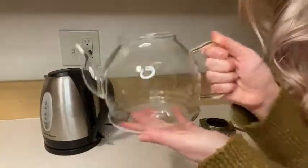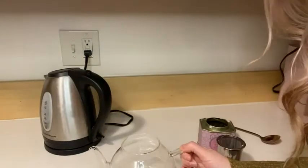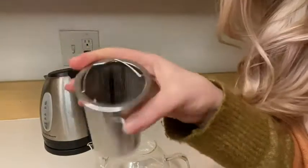You can see how you can take everything apart — it's really easy to clean. I just put my loose leaf tea inside here.